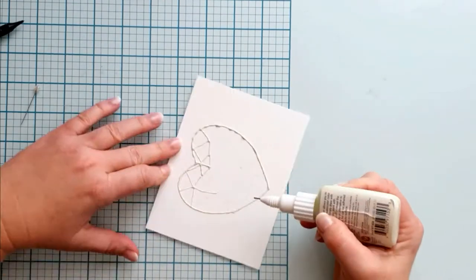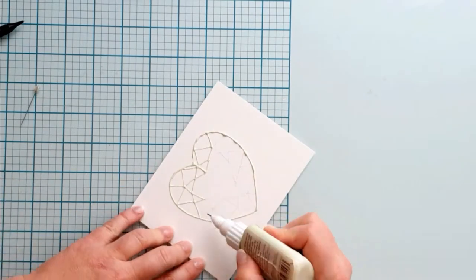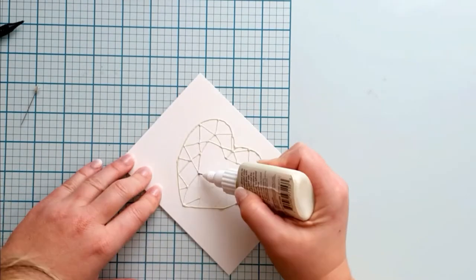There are different kinds of masking fluids on the market. This one is great as it has a fine liner tip and I can draw with it. It has a really bad odor, so don't sniff it closely, but it's really nothing at all.